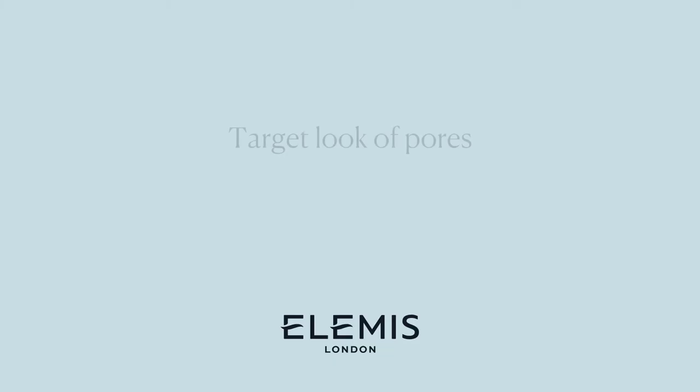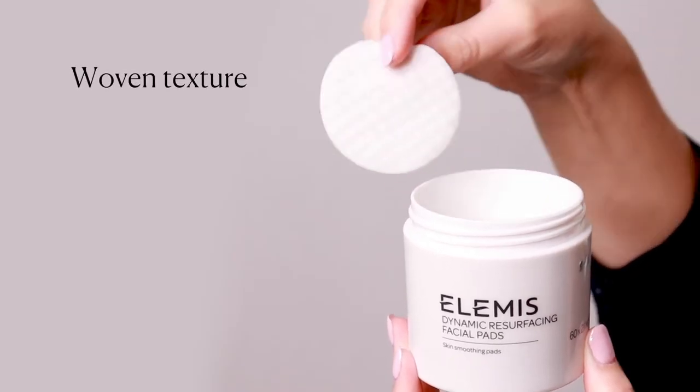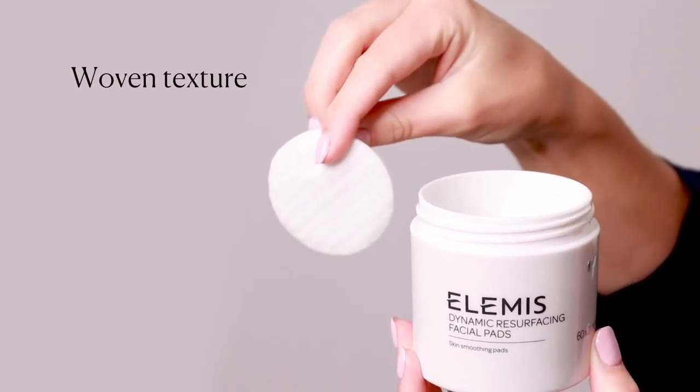Patented tri-enzyme technology and lactic acid provides a chemical exfoliation to target the look of pores, dark spots and uneven texture, while the woven texture of the pad provides a physical exfoliation.